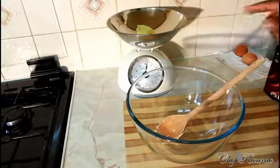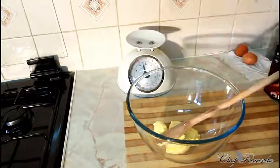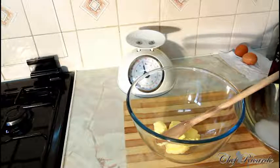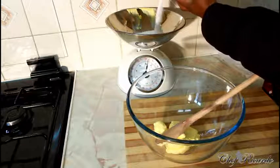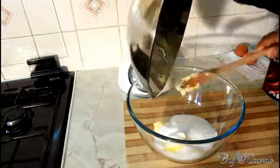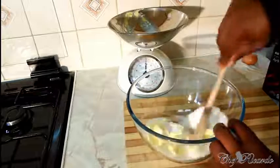First of all, you need four ounces of unsalted butter at room temperature — put that straight into a big bowl. Next, you're going to need four ounces of custard sugar, or brown sugar if you prefer. Add the four ounces of sugar straight into the bowl with the butter.